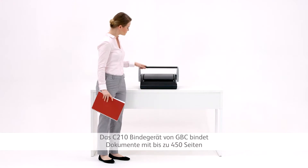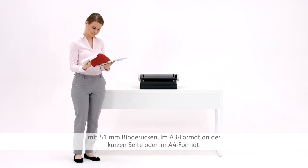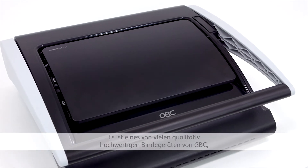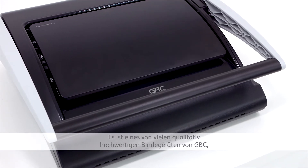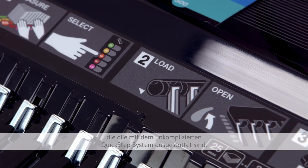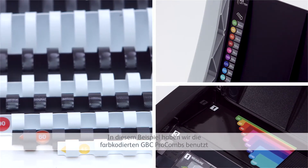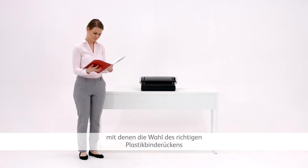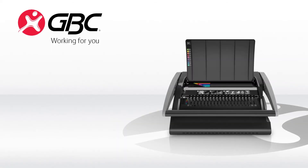The GBC C210 binder binds documents of up to 450 sheets using 51mm spines, A3 along the short edge or A4. It's one of a range of quality comb binders from GBC, all featuring this simple quick-step binding technique. In this demo, we've used colour-coded GBC Pro Combs, which make choosing the right comb and binding your documents even easier.